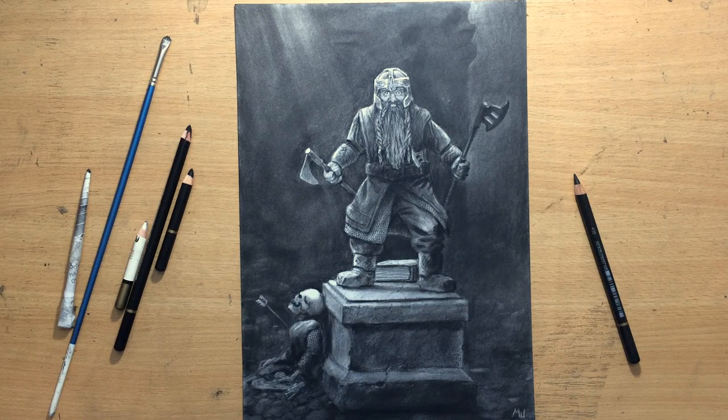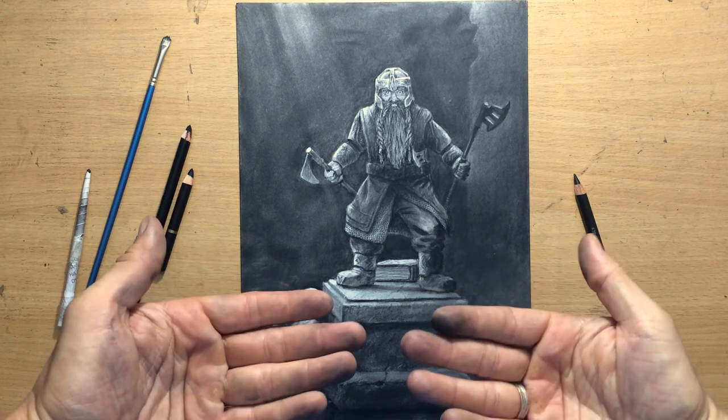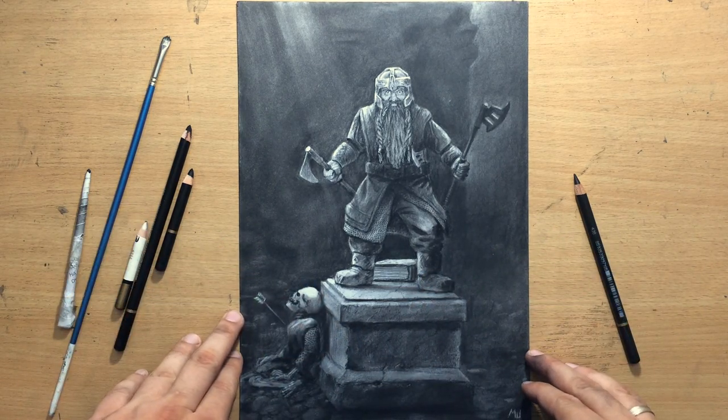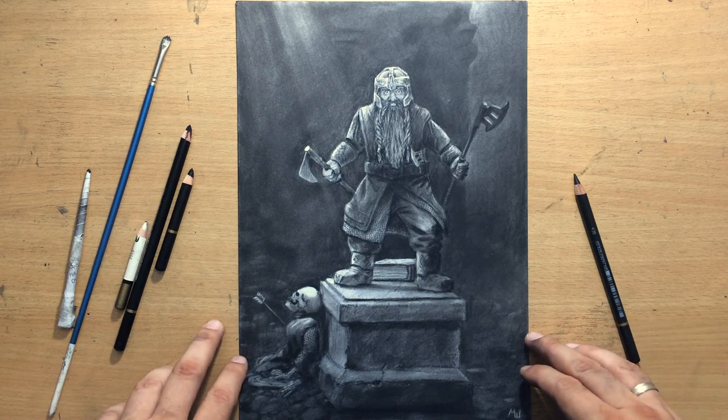Hello and welcome to my channel. Yet another messy drawing with a lot of charcoal dust flying around. That's because it's a slightly darker scene with some darker values. It's a drawing of Gimli, the dwarf from Lord of the Rings, the Fellowship of the Ring, and it takes place in Moria on Balin's tomb. I'm going to show you how I did it.